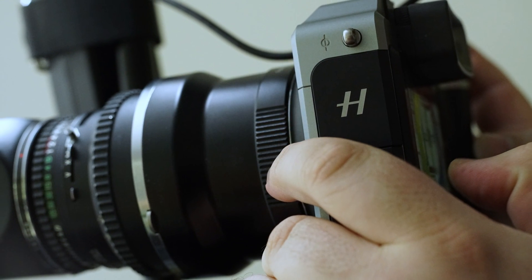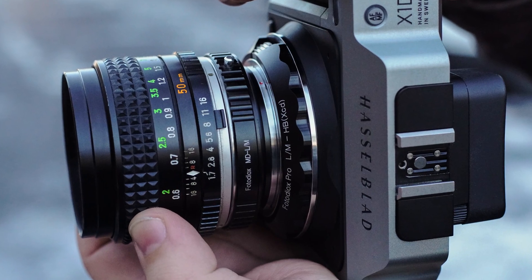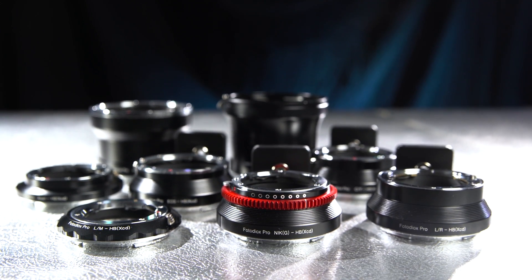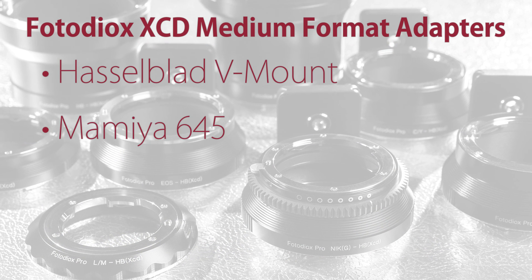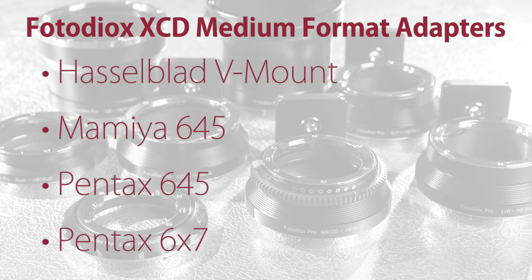Faster lenses, shallow depth of field effects, and more affordable lens choices are all within reach thanks to our XCD mount lens adapters. Our medium format lens mounts include Hasselblad V mount, Mamiya 645, Pentax 645, and Pentax 6x7.